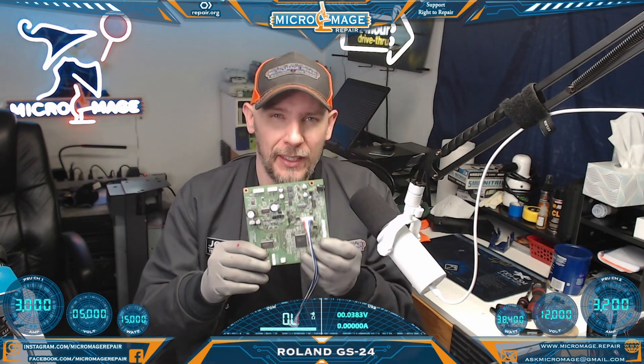Roland GS20. This time they sent a whole printer. Let me show you what's going on.